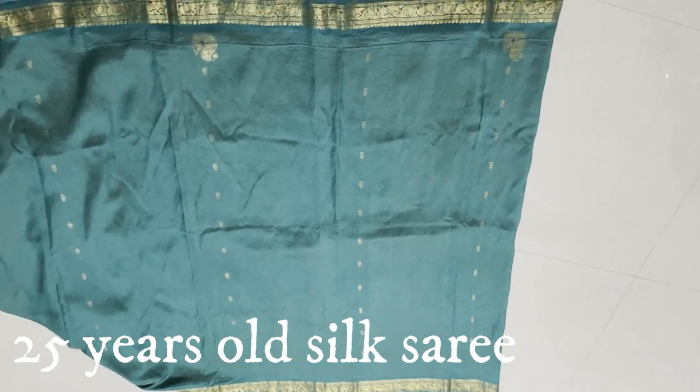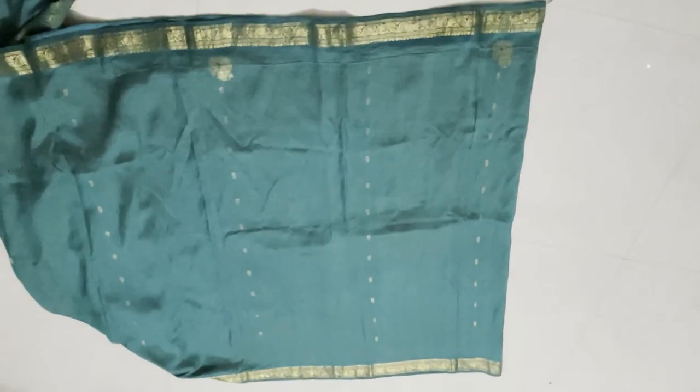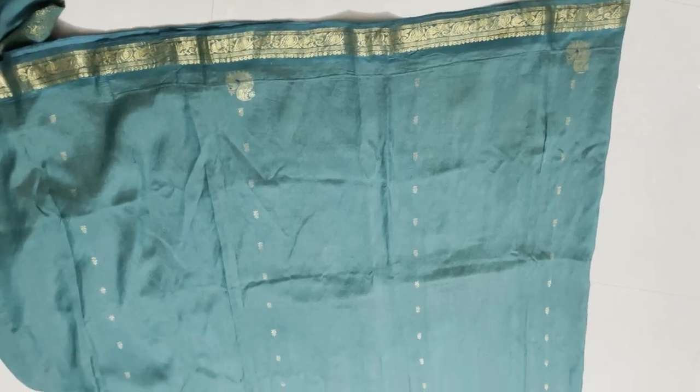Hello everyone! Welcome to my channel. This is a 25-year-old silk. We will cut the table cover.